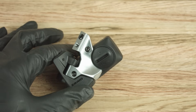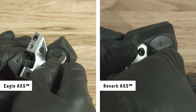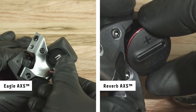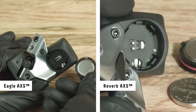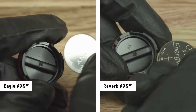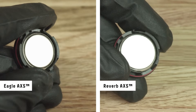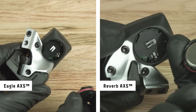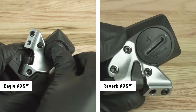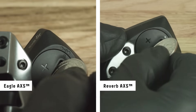For EAGLE ACCESS and REVERB ACCESS controllers, use a coin to remove the battery cover. Remove the battery, then install a new battery with the positive sign facing into the cover. Make sure the O-ring on the battery cover is installed correctly in the groove, then install the battery and cover. Use a coin to rotate the cover clockwise.